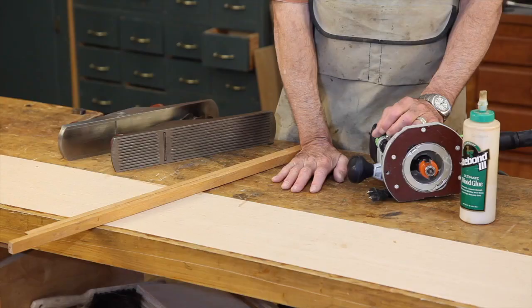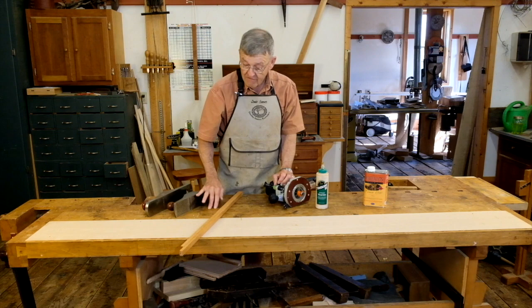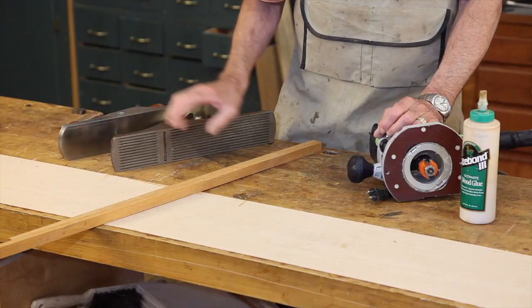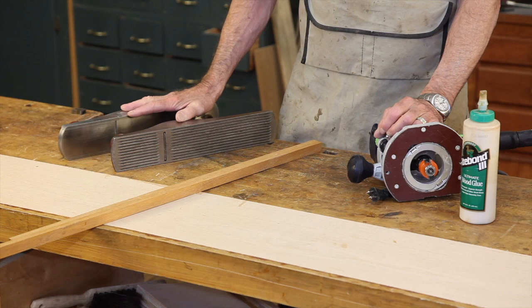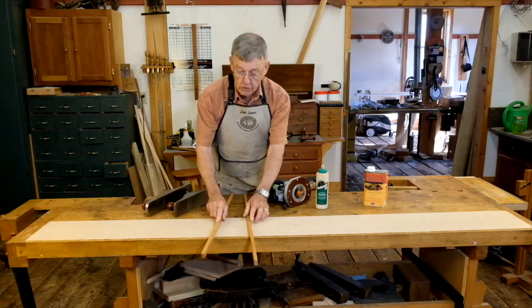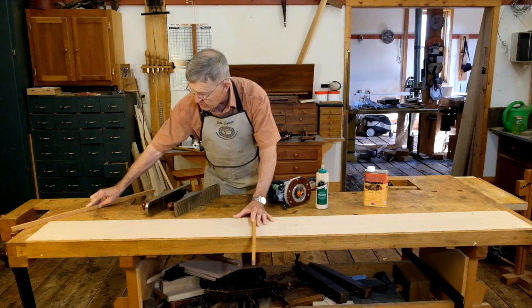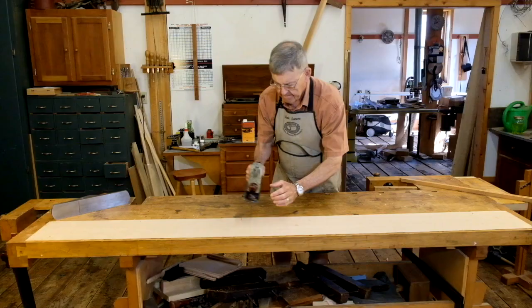I've successfully fared over the tool well of my workbench. My next job is to plane this plank off, level with the rest of the workbench. I'll do this with a couple of well set up jack planes that are nice and sharp and ready to go, and a couple of winding sticks, which are white oak sticks. I'll use those to judge that I'm bringing the plank down to the same height as the workbench and make everything level.